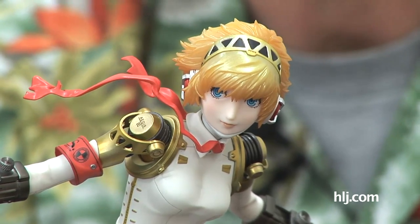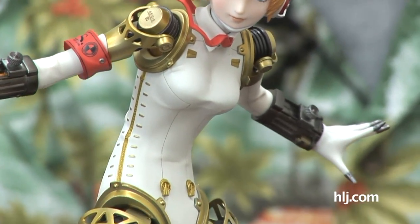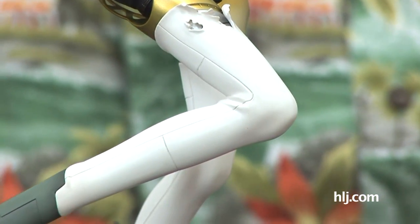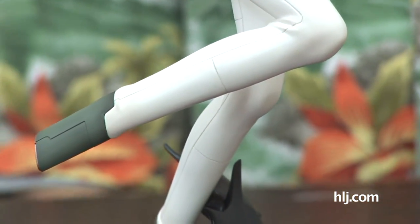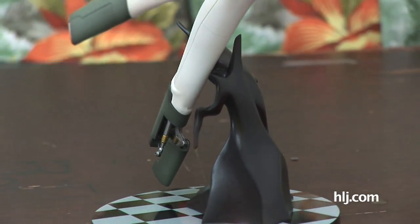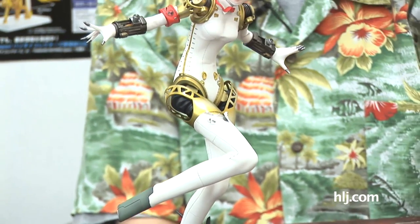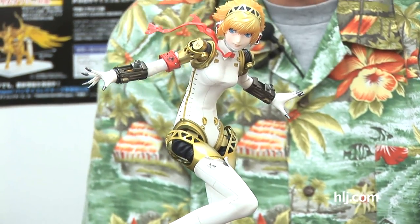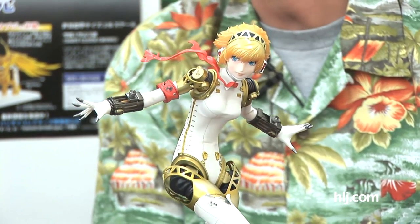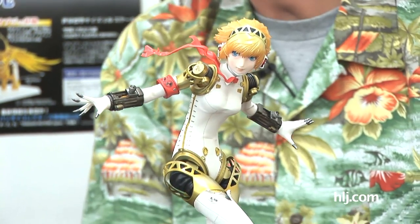Here's Aegis out of the packaging. There's one thing I've got to tell you right off the bat. When you work here, sometimes you might get a little jaded because you see so many photographs of amazing new figures coming out, and sometimes you go, 'Yeah, that looks nice,' and it won't particularly impress you. But then when you see it in person, you go, 'Wow.' And that's what happened with this figure.